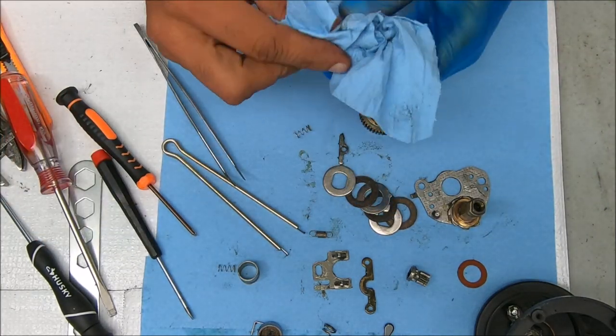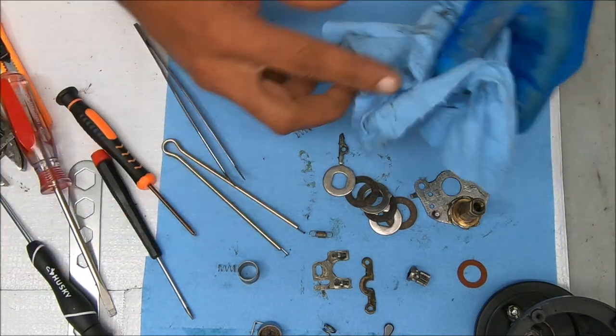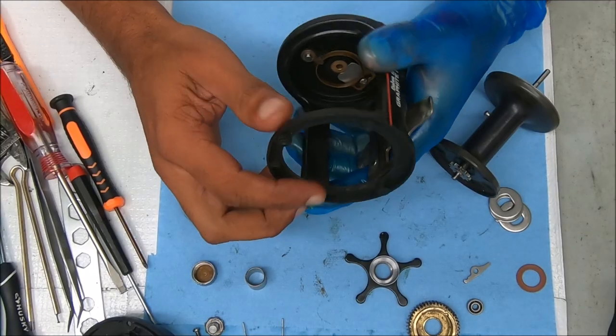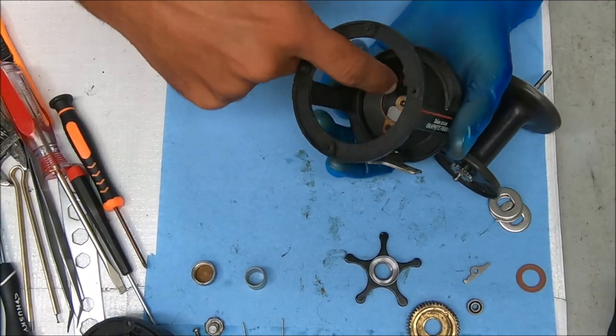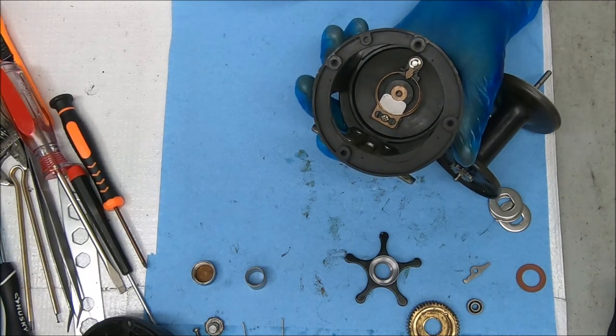I will clean this up and come back to show you how to put it back together — I don't think I missed anything. Okay, welcome back. Now we're going to just service it — grease it and oil it — and put it back together.